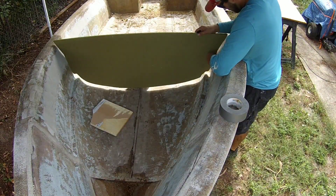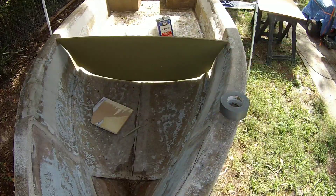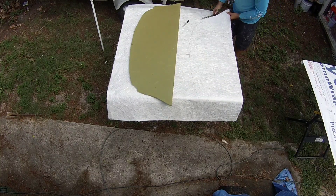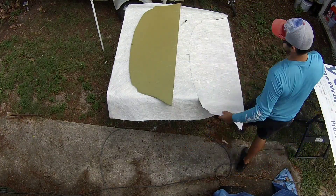After I get the Lavinacell trimmed out to the way I want it, I'm coming in and cutting out my 2-ounce chop strand matting. Once again, I'm going to do 2 layers of chop strand on each side of the Lavinacell. It's going to give me 4 ounces of chop strand matting on both sides. Should be perfect.